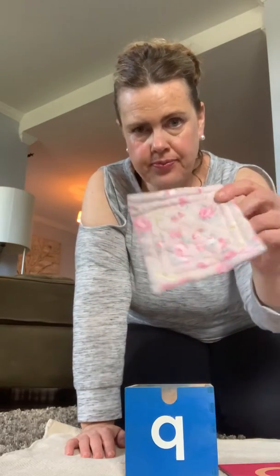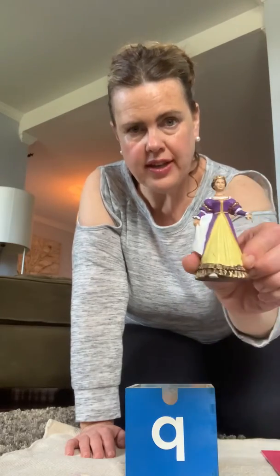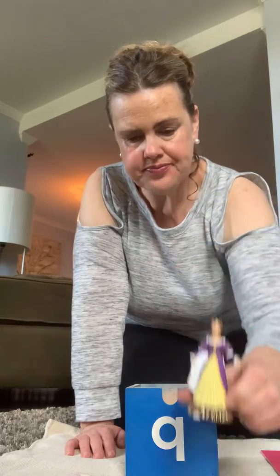Let's see what we have in our sound box. Quilt. Do you have a quilt that you can snuggle up with at home? Quilt. Quart. A quart is a measurement. We use it to measure liquids like milk. Maybe you've seen a quart of milk at the store.